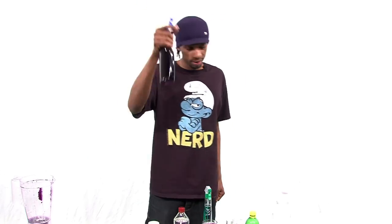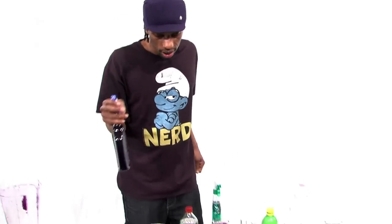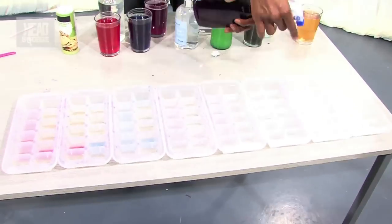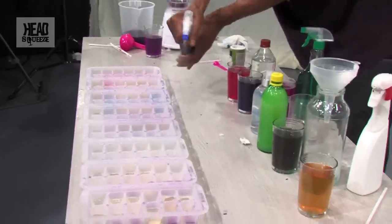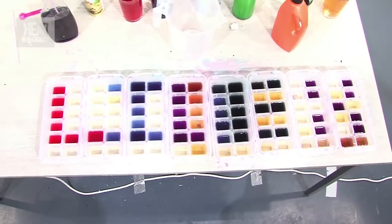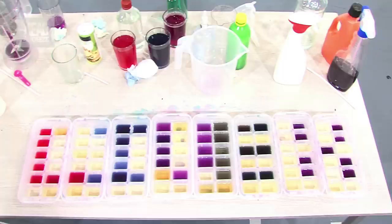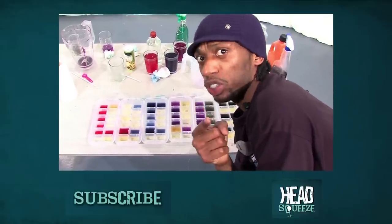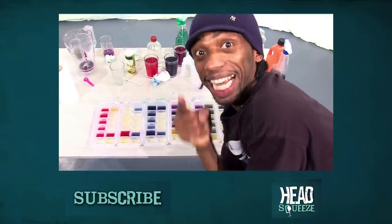If you thought that wasn't impressive enough, I've just got one last thing to finish off, because it is all about acids and how they react to an indicator. Let's see what happens when I put the indicator into some spray. Everybody ready? By the end of the day, don't forget to subscribe.